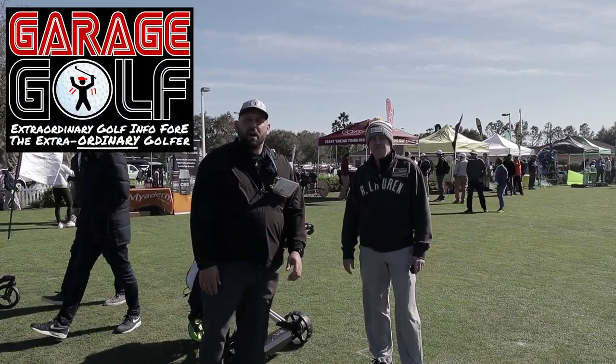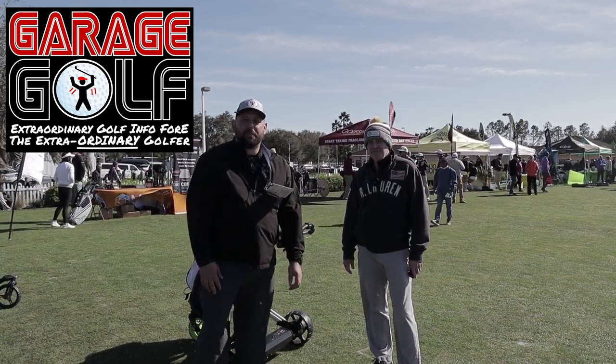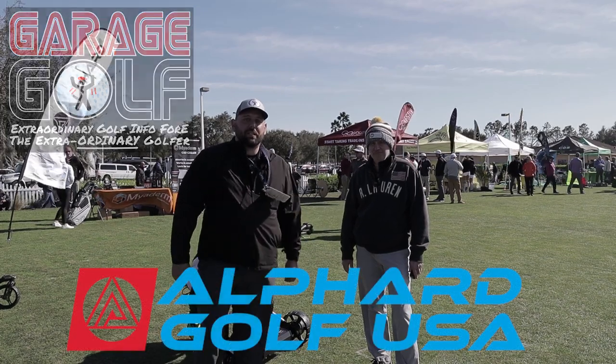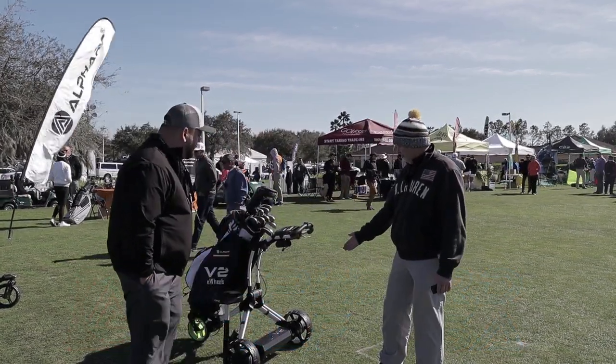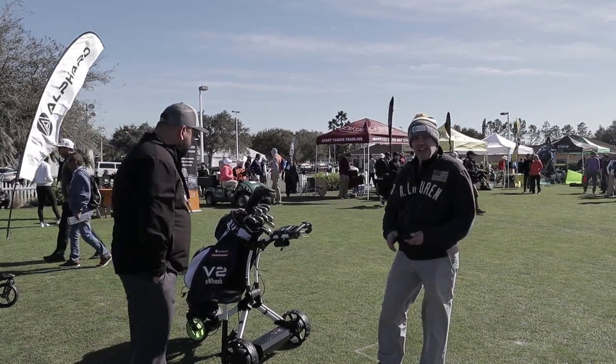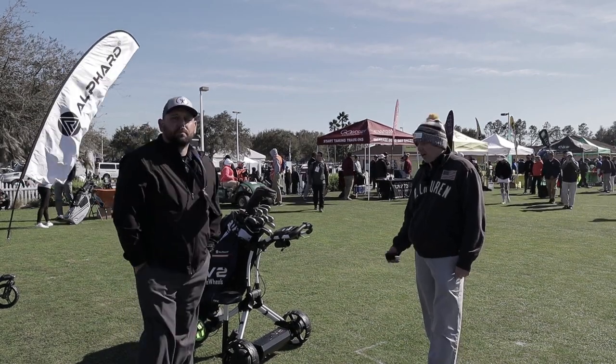Hey fellow Garage Golfers, Roland here with Garage Golf where we provide extraordinary golf info for the Extraordinary Golfer. Today we're here with Greg. Greg's going to tell us a little bit more about his product. This is the Alford Golf V2 unit and it motorizes any brand of push cart into a remote-controlled cart.